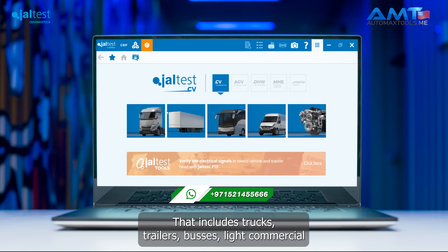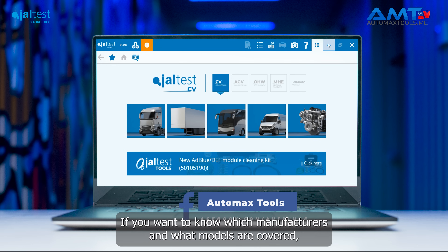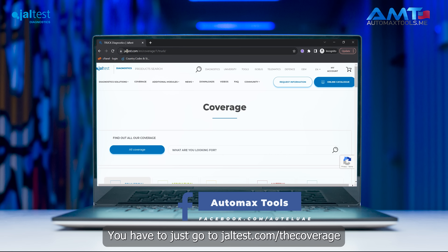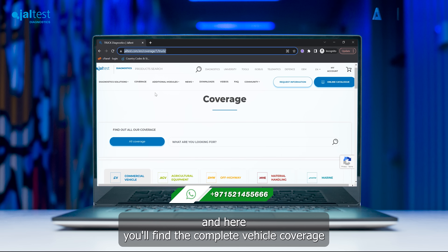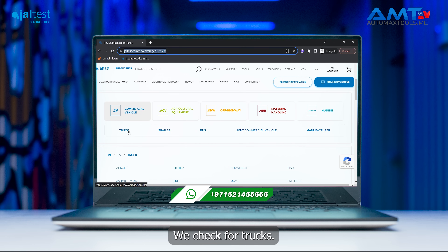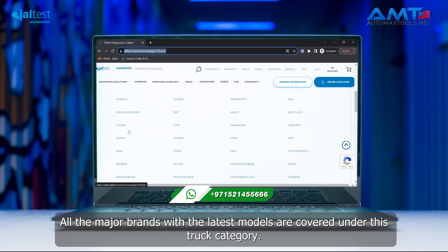Today we'll be talking about the commercial vehicle license, which includes trucks, trailers, buses, light commercial vehicles, and engine manufacturers. To find out which manufacturers and models are covered, we'll add the link in the bio — simply go to jaltest.com/coverage and there you will find the complete vehicle coverage for commercial vehicles that the Jaltest V9 supports.